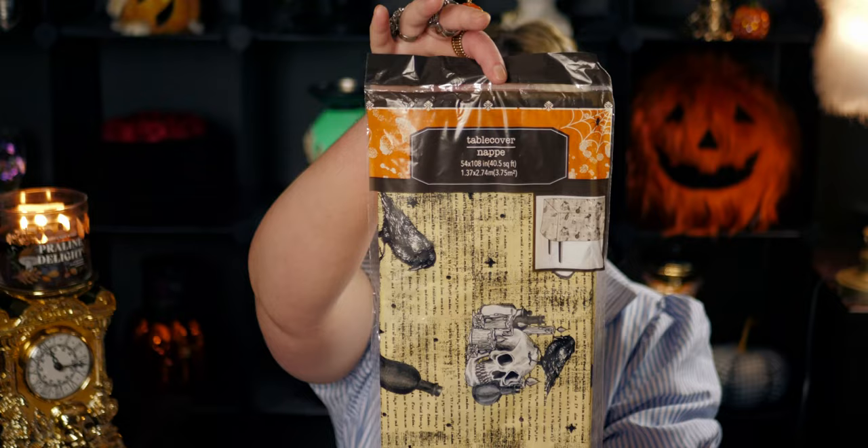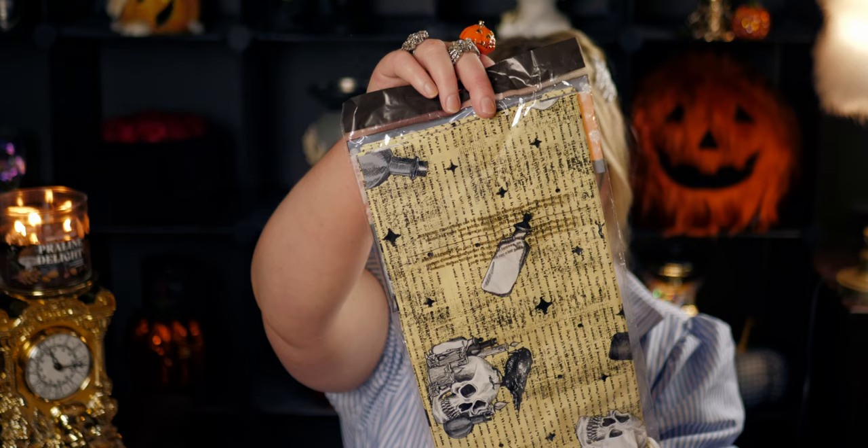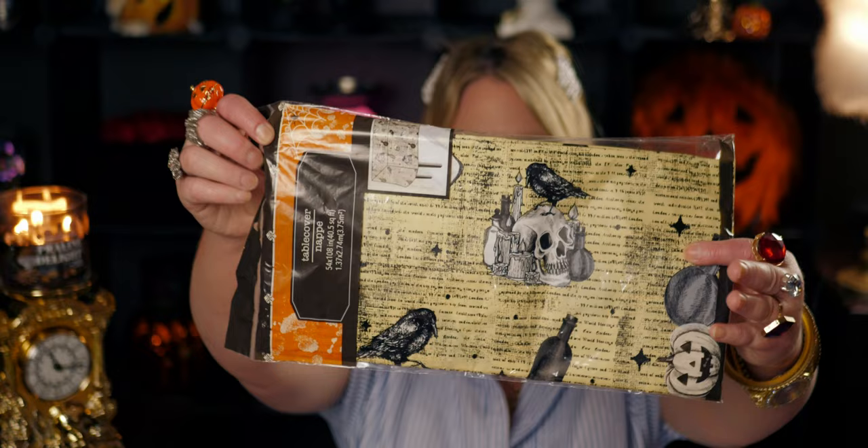This witch hat tray would look so cute on top of this tablecloth. I got a plastic table cover — I think it was out last year but I really love this pattern. It has a Victorian-esque, Edgar Allan Poe vibe — we've got the crow, the raven, candles, and almost looks like writing in the background. It's 58 inches by 108, so it'll cover my long table. For a dollar twenty-five, that's a great deal.